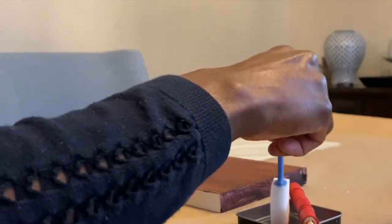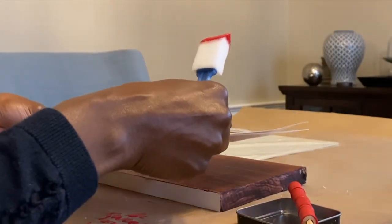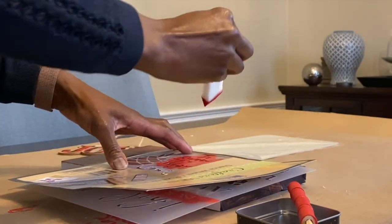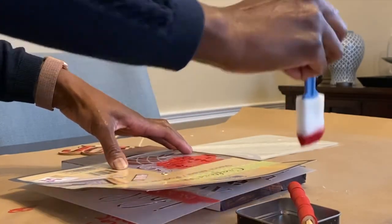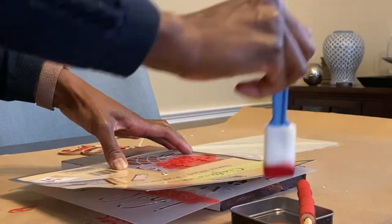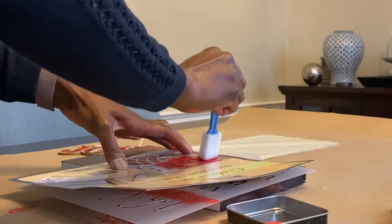This is such a quick and easy project and I just wanted to share it with you guys. The next thing we're going to do is apply the actual stencil. You want to make sure that you don't apply too much pressure or too much paint — you really just want a light dabbing motion.